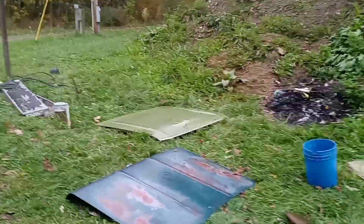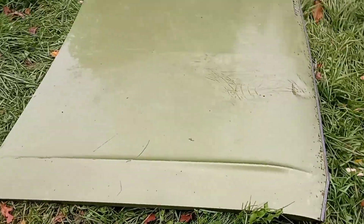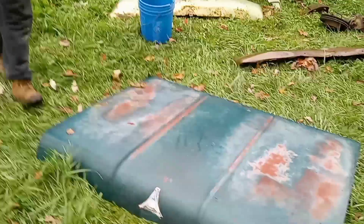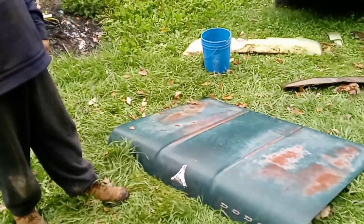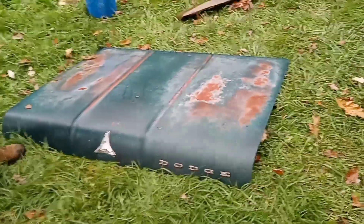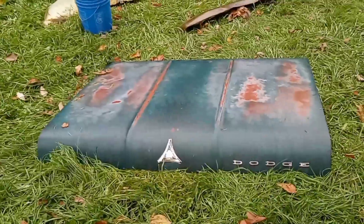Check out this green Dart hood — you guys let me know which one I should use. Both of them are a little rough. This one's got some dents — a little dent right there. That one matches my car but it has more rust on the underside than the green one. This is for a 64 Polara. If anybody needs a trunk lid off a 64 Polara, this one's a very good trunk lid.